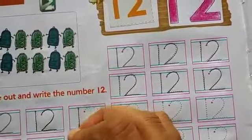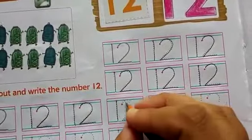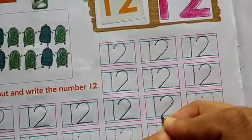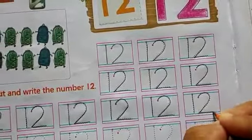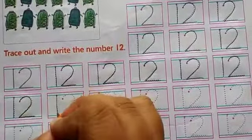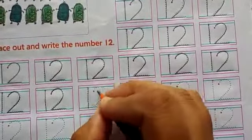Students, today we will do the work on your math big workbook on page number 56. Today we are going to learn how to write number 12. This is a number 12 — 1, 2, 12.